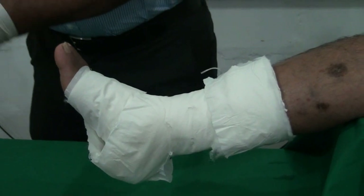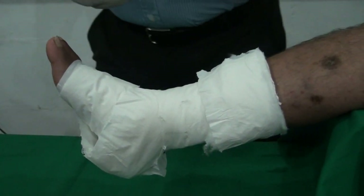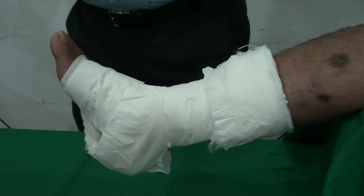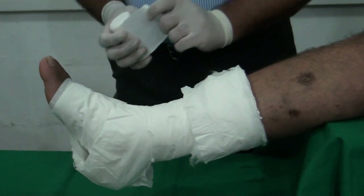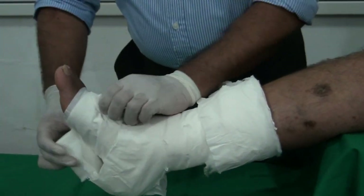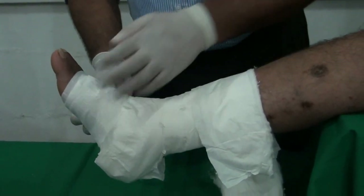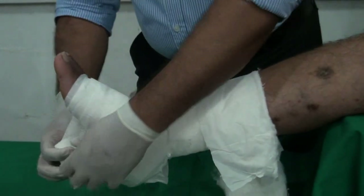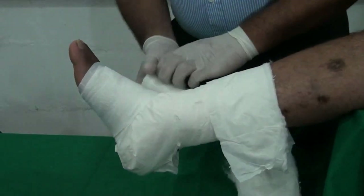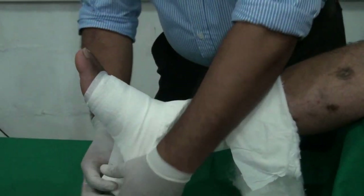Over the cotton layer, two layers of crepe bandage have to be applied. When applying this crepe layer, it has to be applied in a figure-of-eight manner.